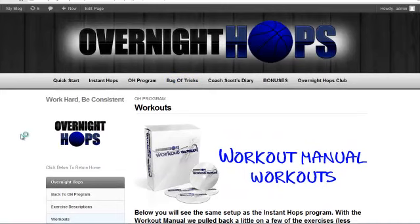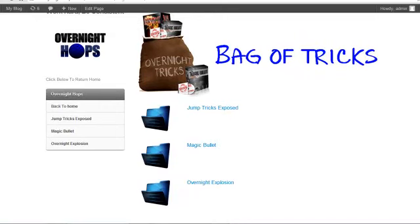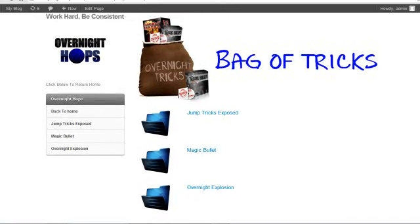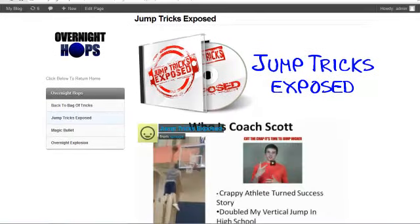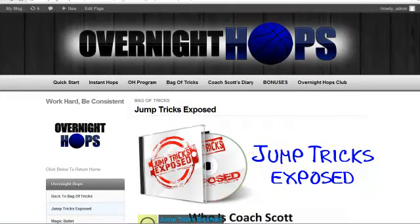The next thing is the Bag of Tricks. We've seen the workouts and the quick start guide — by this point you can already be getting quick results, but this is where Overnight Hops is completely different than any other program. I've been obsessed over jumping since freshman year and in these videos I'm sharing how I was able to get such quick results. We have Jump Tricks Exposed, the Magic Bullet, and the Overnight Explosion. My favorite is probably the Magic Bullet because it's so simple and easy. A video will come up and I walk you through all these jump tricks — some are 10-minute videos, some are 15-minute videos, but this is super cool because I know this stuff works.